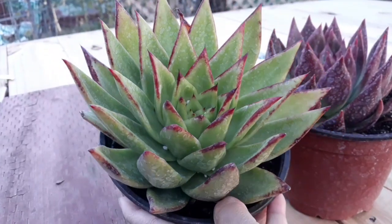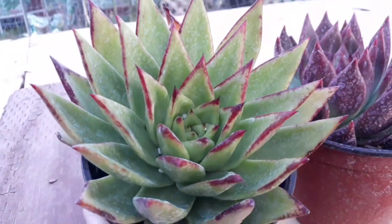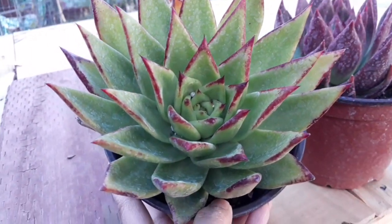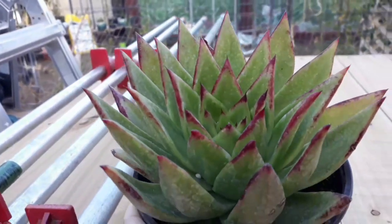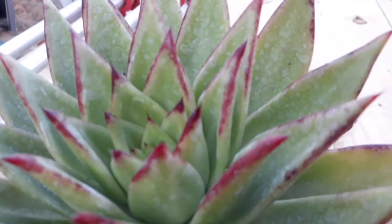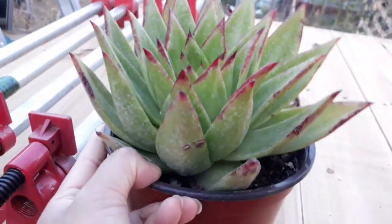So ito yung new plant na kakasama na naman natin, or kadagdagan na naman natin sa ating collection. Ito ay si Echeveria Agavoides Lipstick. So gustong gusto ko siya kasi tingnan mo yung tip niya — may red siya and then very pointed siya. Gusto ko yung itsura niya.